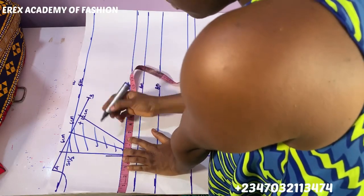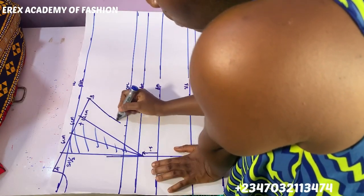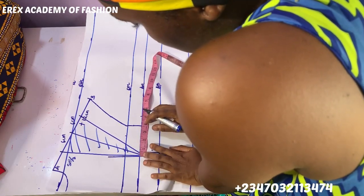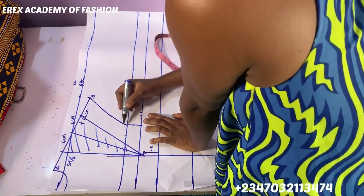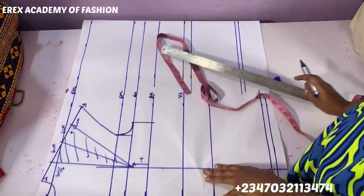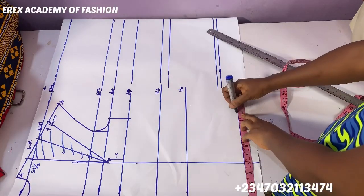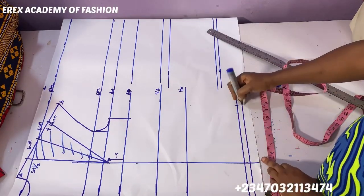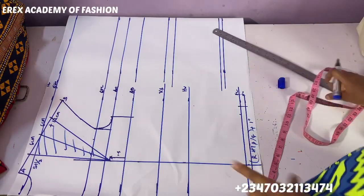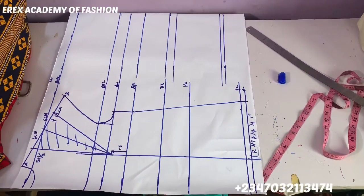You measure shoulder divided by two minus half, then complete the part sticking up from the dart. On the armhole line, mark round bust divided by four, then measure up the extra taken up by the dart as well. When you get to the bust point, don't measure the round bust again — just drag down what you have on the armhole. On the full length line, mark round hip divided by four and add an extra one inch. The reason we're adding the extra inch is that we don't want any cinch effect on the hip — we're only interested in cinching the high waist position.